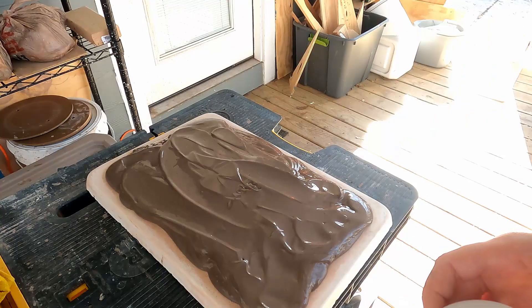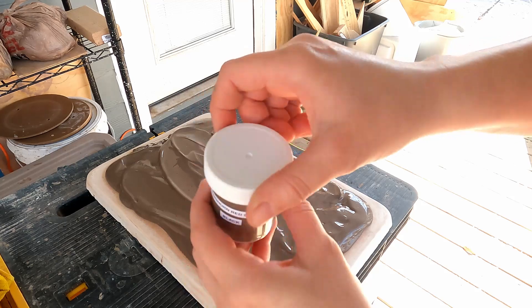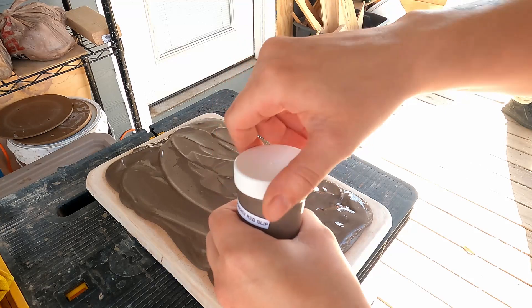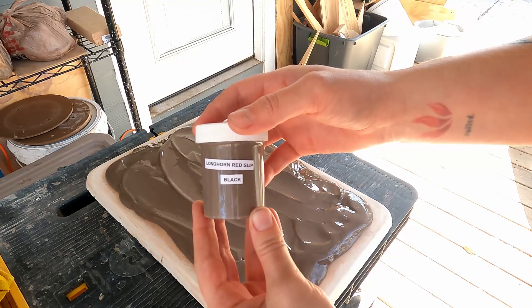I did set aside some of this slip in a little jar because I'm going to be using this clay for sculpting and I want to have some slip for slipping, scoring, and gluing — and who knows, this might be helpful. I'm not even sure how black it's going to be, but I pulled some to the side before I let it all dry out.